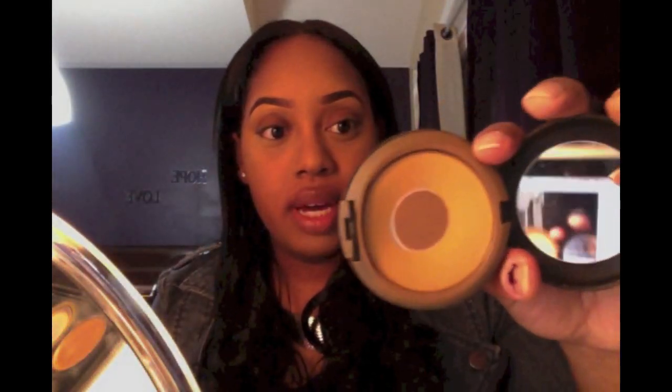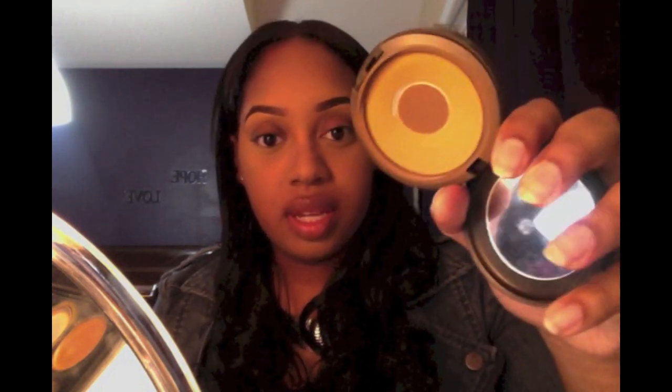The powder I'm going to be using today is the MAC Studio Fix — it's just a matte powder. I'm going to use the same brush and go ahead and set the rest of my face.